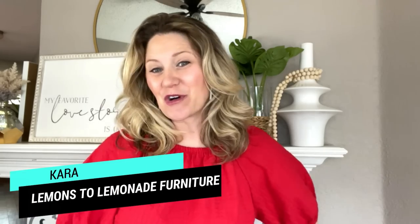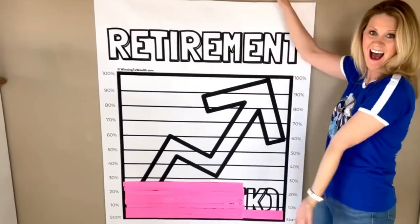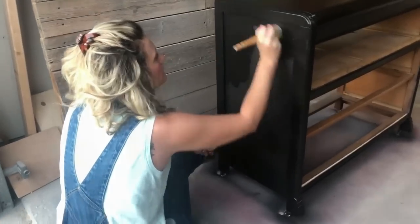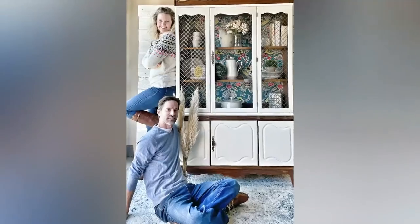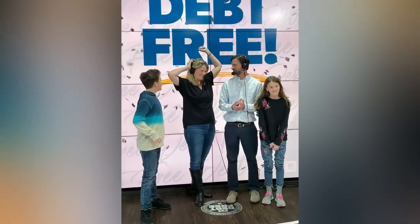We found a way to grow our 401k and pay off all of our debt. Let me show you how we did it. Welcome in to Lemons to Lemonade Furniture. My name is Kara and flipping furniture out of our garage in Dallas, Texas has allowed our family to reach financial freedom. Come along with us and I'll show you how it's done.